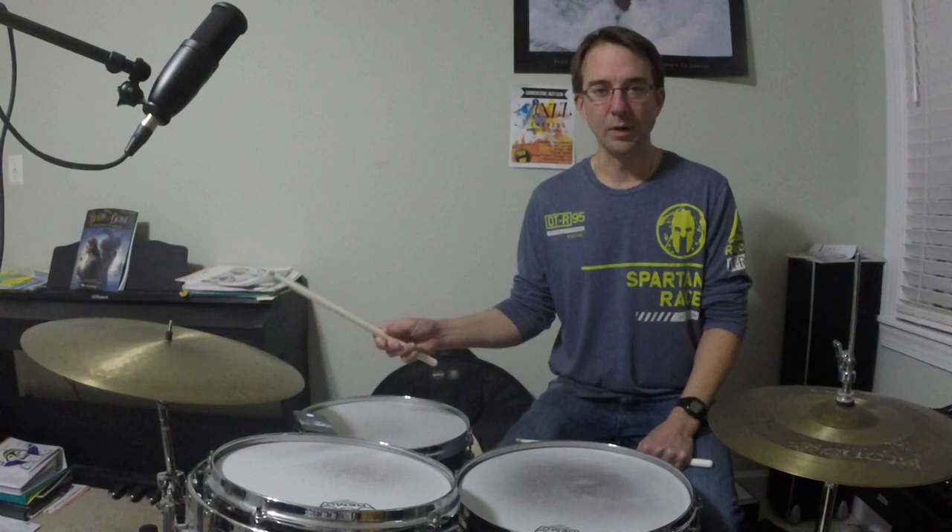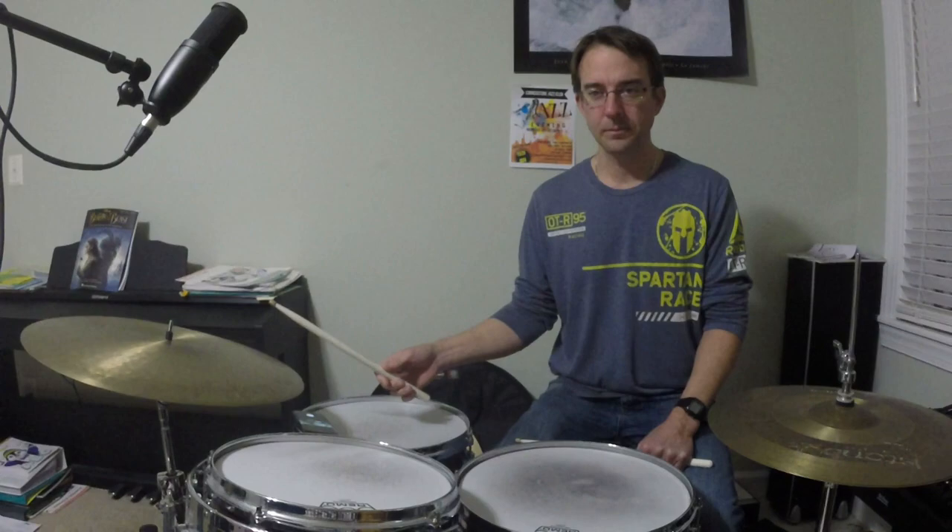One, two-a-three, four, a-one. Two-a-three, four, a-one. Sounds like this.